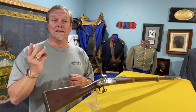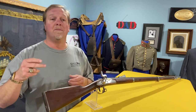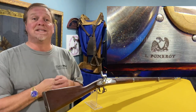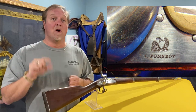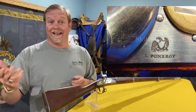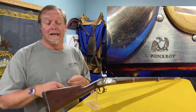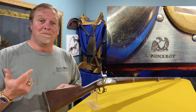These guns were made in three places: Springfield Armory in Springfield, Massachusetts; they were also made by Nippes, N-I-P-P-E-S; and this one was made in Pittsfield, Massachusetts by L. Pomeroy. Most always his guns will be marked L. Pomeroy because he was Lemuel — L-E-M-U-E-L — Lemuel Pomeroy. Like Raphael, most people mispronounce it.